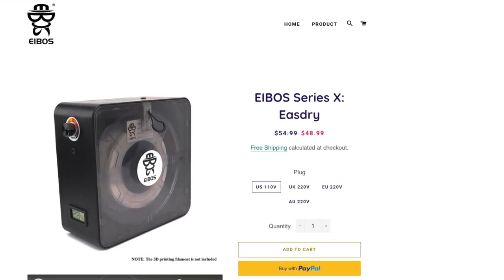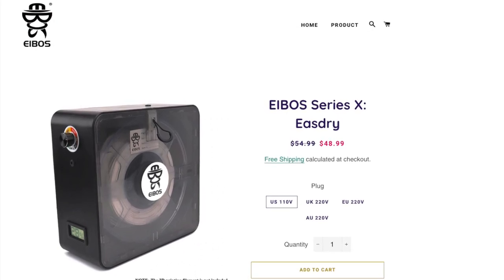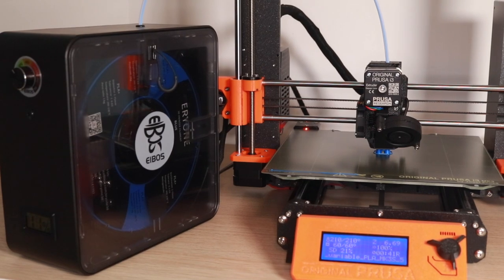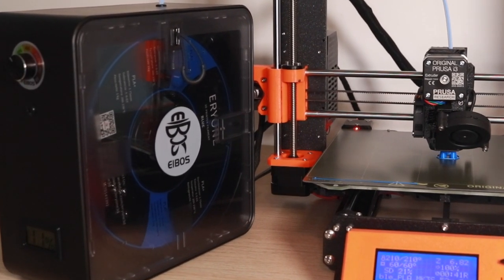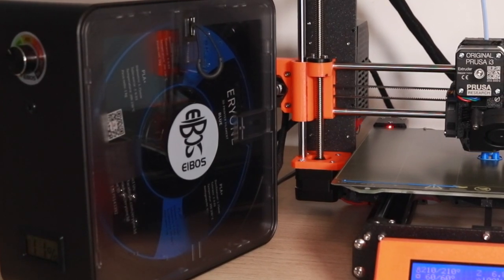So the question you probably have is: is the EaseDry worth it? It really depends on your specific application, but considering the low cost, I would say it definitely makes sense to have one of these units, especially if you're using a high-temperature material. If you're interested in learning more, you can find a link in the description of this video to the EaseDry site. As always, thanks for watching and have fun printing!